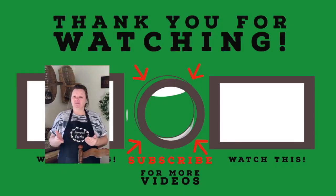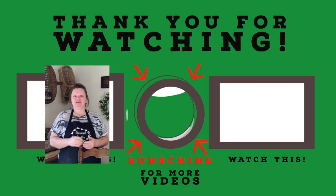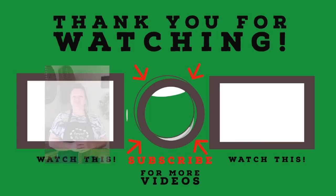For more videos of upcycled craft projects, click the video over here. And don't forget to like, share, and subscribe. Have a great day — we'll see you next time.